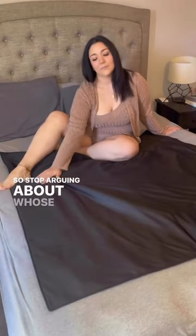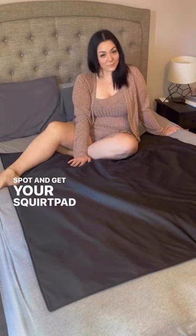So stop arguing about whose turn it is to sleep in the wet spot and get your squirt pad from Squirtopia today.